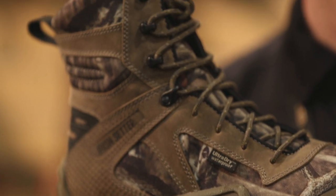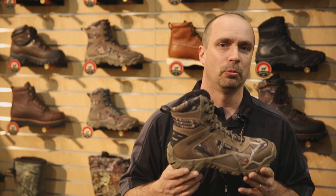These boots are available currently in stores right now, and 400 gram versions will be available in July.